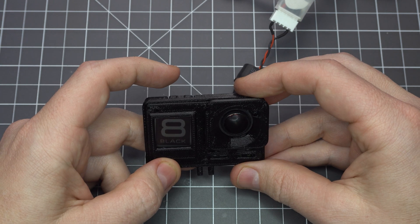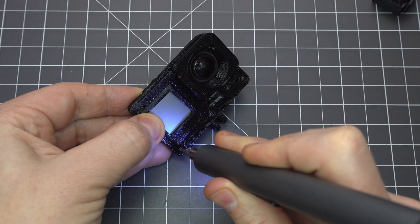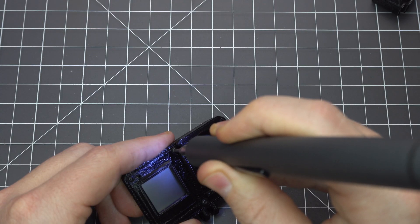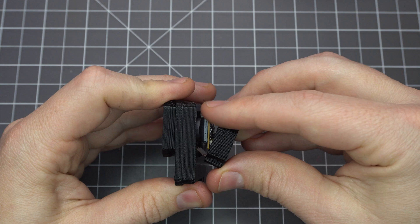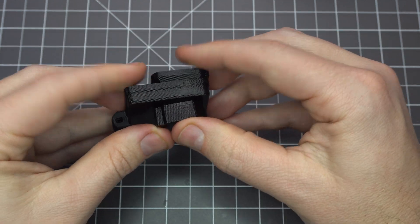Once you've got the display level, you can use the longer screws to put the front cover on. Test it again because I had issues with the front display only after screwing it on. The ribbon cable is very sensitive and you need to get it just right to work properly. Finally, you can pop the last piece onto the back of the camera sensor and you're done.